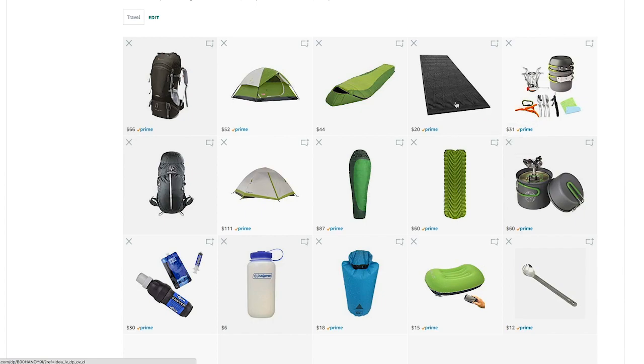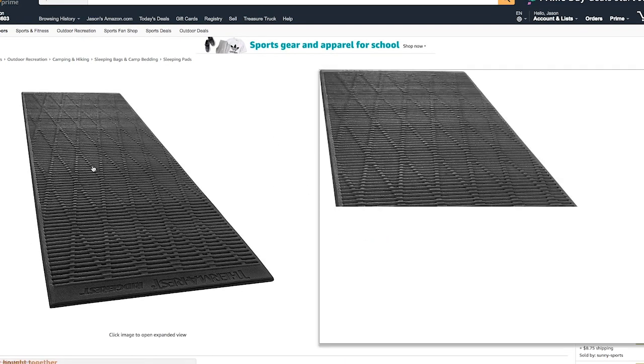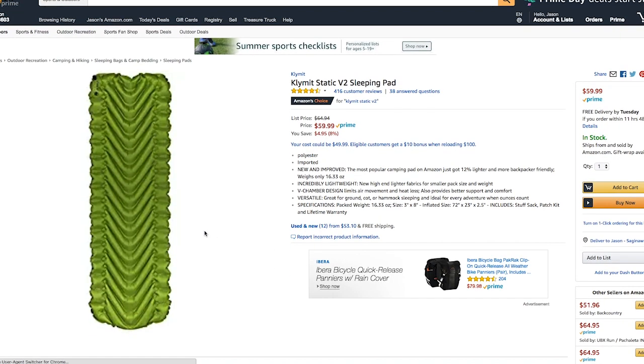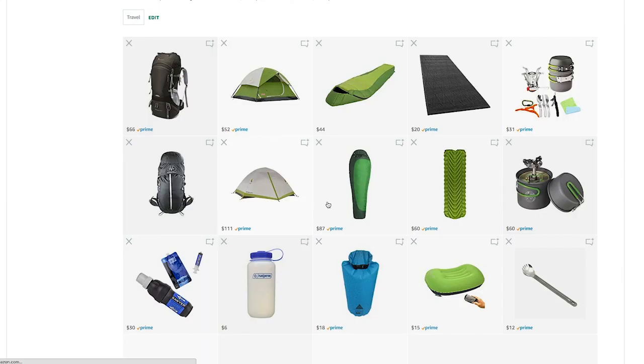Now let's talk about the mats. The basic option is a straight-up Ridgerest closed-cell foam mat. I've used this for years — you can throw it out anywhere to sit on or sleep on. It comes in at just under a pound at 0.9 ounces and it's a very cheap option at about $20. But I'd recommend bumping up to the Klymit Static V2 if you can. This is a workhorse that's been around a long time. It's exactly one pound — basically seven ounces heavier than the foam mat — but it's a really, really good option. These Klymit mats are awesome, and they also have insulated versions available.